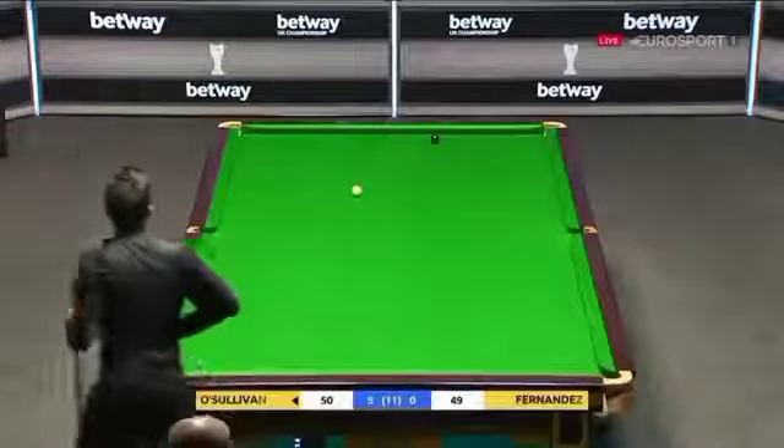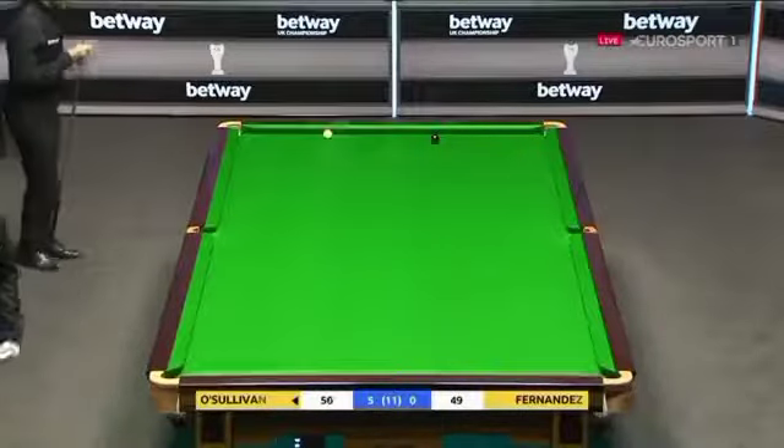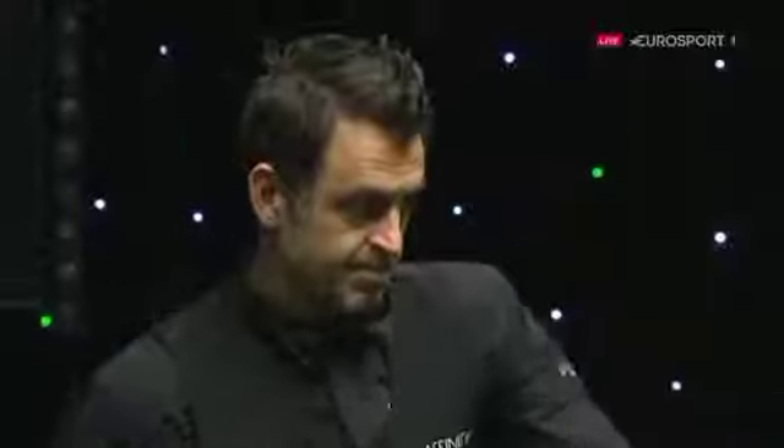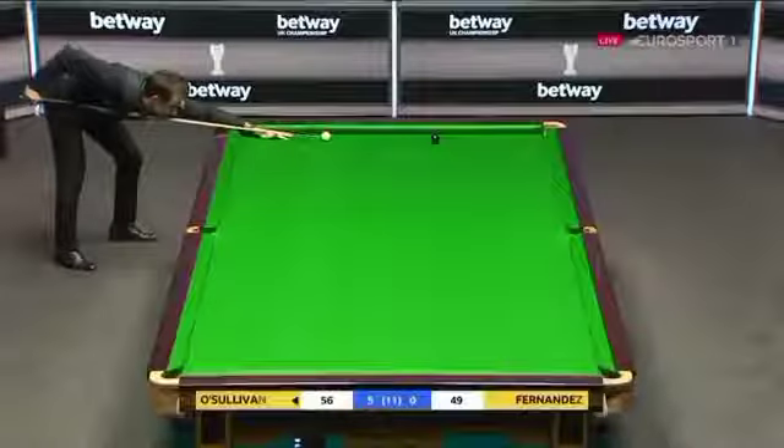Oh, terrific. He needed the black because Fernandez could still have tied. And he's on the black, and this looks like a quick kill for the seven times champ.